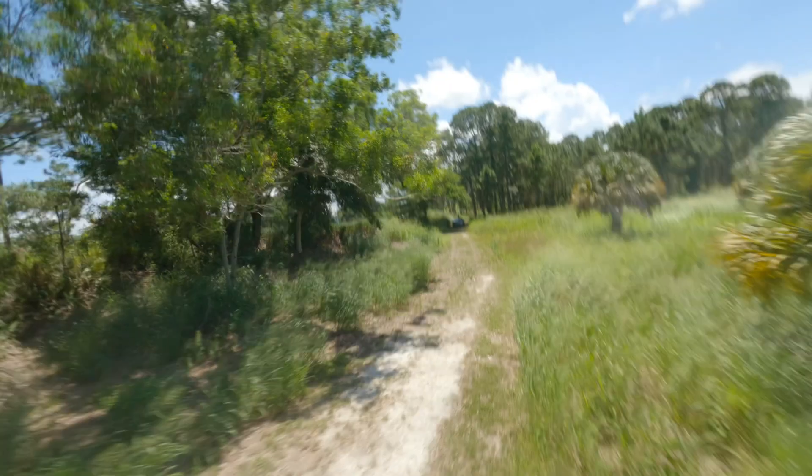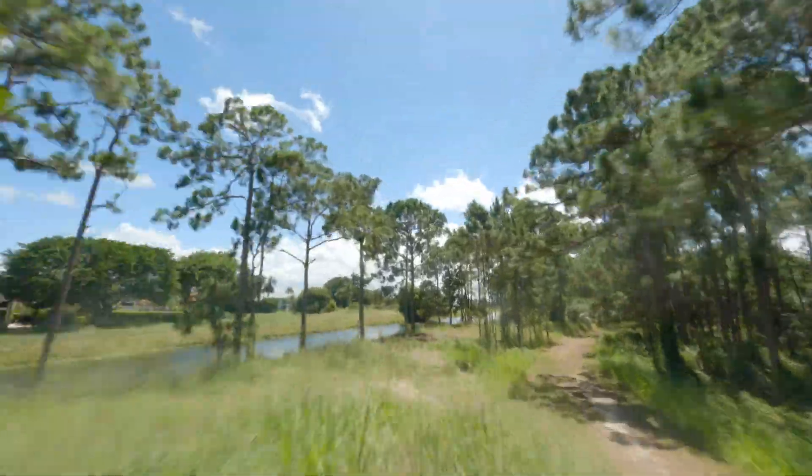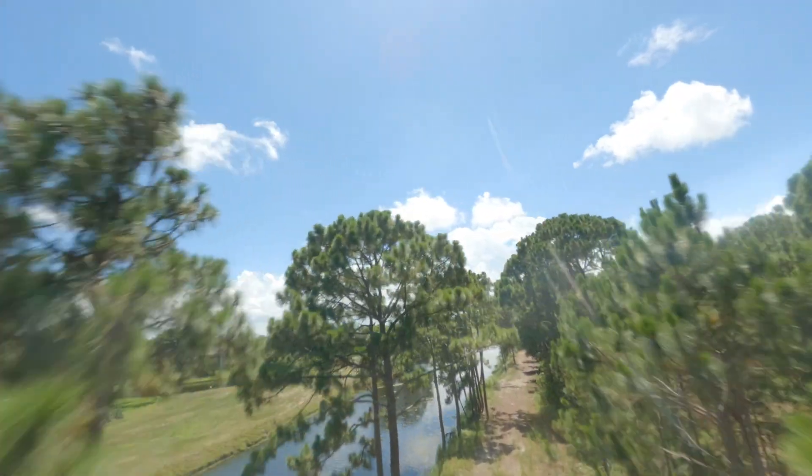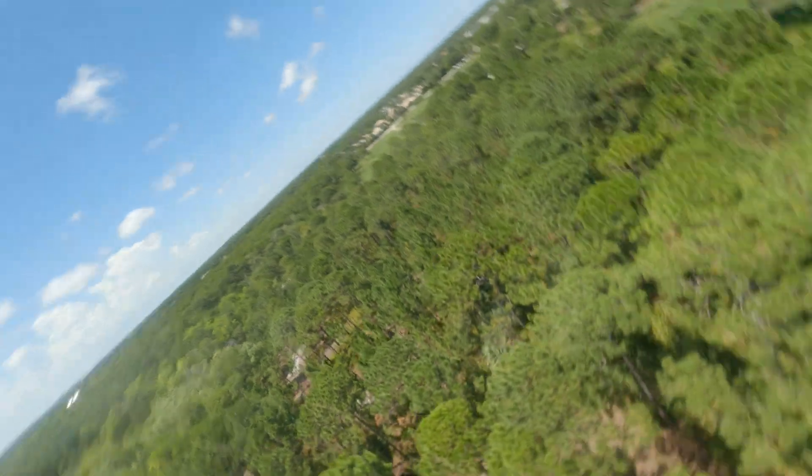Right now I am in 91-degree South Florida weather. It's hot and it's humid. I'm doing throttle punch-outs and it's good. Hopefully once we land, we'll check the motors and check the ESCs.